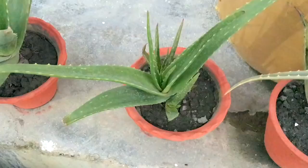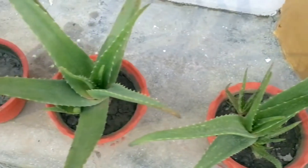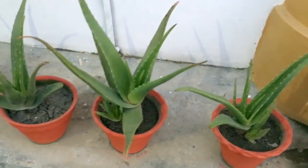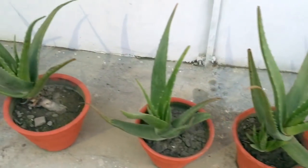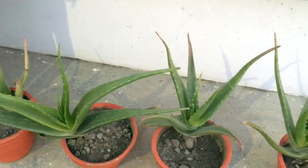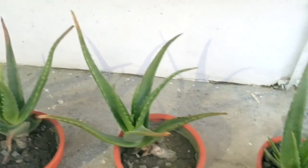Watch for the drainage from the bottom. After four months you can see these aloe vera plants have been beautifully growing. I have also separated them into separate flower pots.